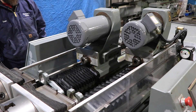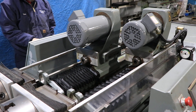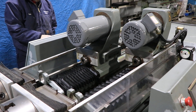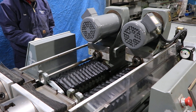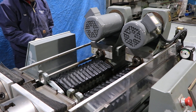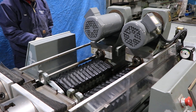2,000 RPM. Wrap it back, wrap it forward. It's feeding right now — there you go.